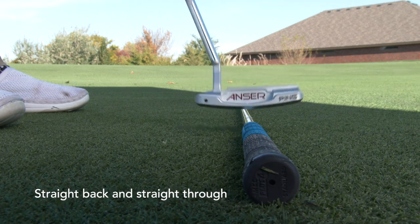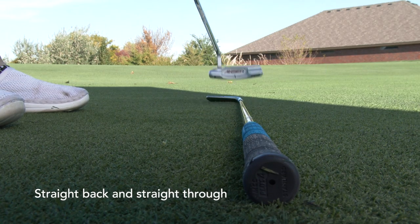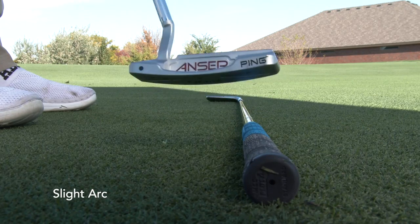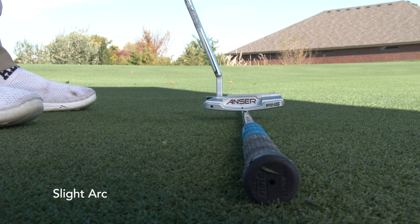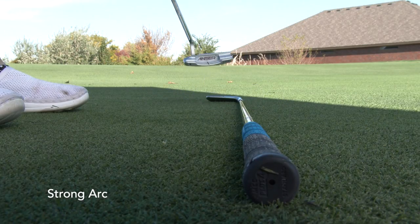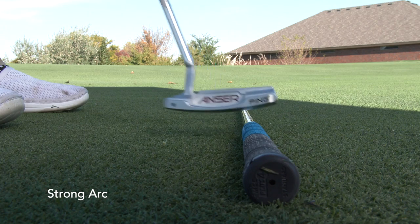What you'll notice here is that for straight back and straight through, the alignment aid on the putter stays right on the center of the golf shaft back and through. With a slight arc, you'll see the putter work slightly to the inside on the way back and slightly to the inside on the way through. With a more pronounced arc, you'll see the putter work well to the inside both ways. Whatever comes natural to you is probably the way you should putt — but you have to figure out what's natural to you.